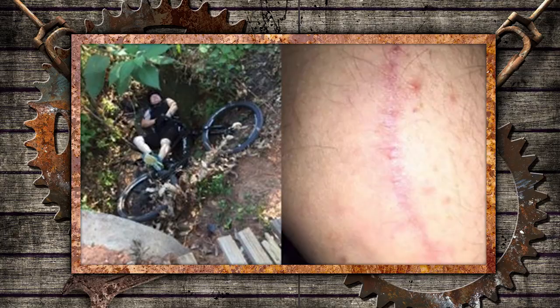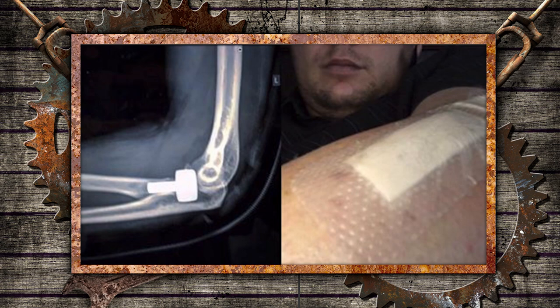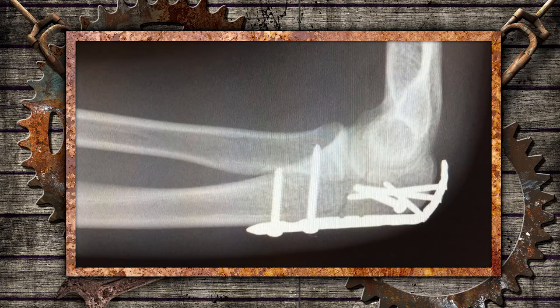Shattered elbow, radial head — they're not just really bad rock bands, these are serious injuries. Me and Corny Vandriel have got something in common: we've both done our radial head right there on the elbow, and you never really get the same motion back. Not to be outdone, Roy Carter has got this one for us — a shattered elbow.